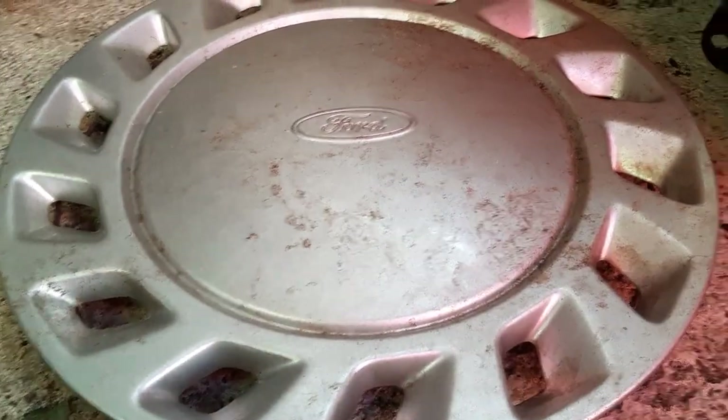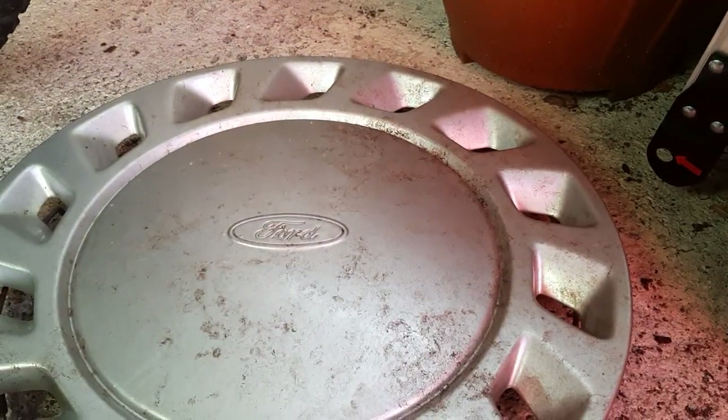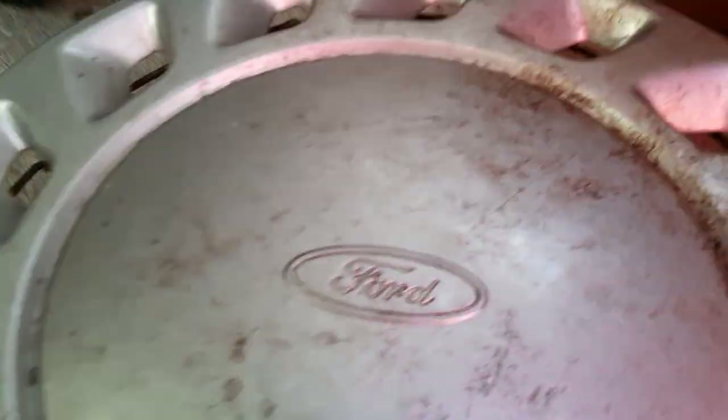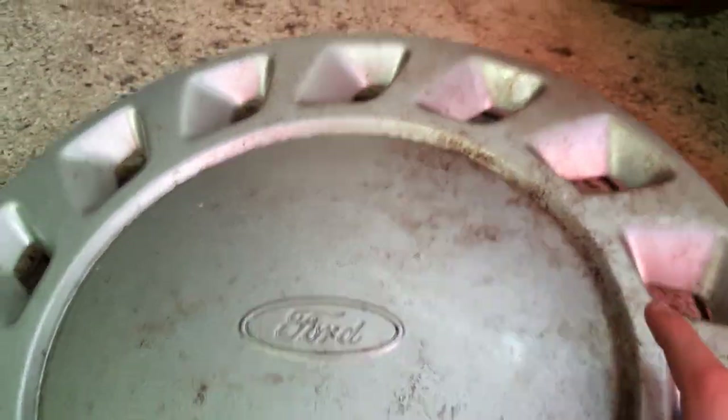I haven't cleaned any of these yet, so you can't really see all the damage that's been caused. But for what I can see under the dirt, there's no damage whatsoever on the front, apart from this stone chip — I can see it's sort of cracked it, but that's barely noticeable — and a little rust mark there. But apart from that, it's fine.